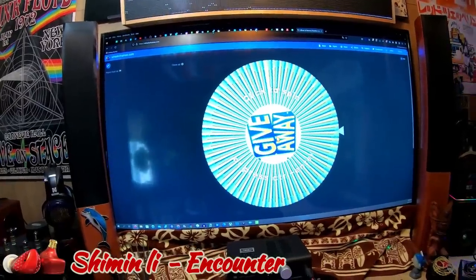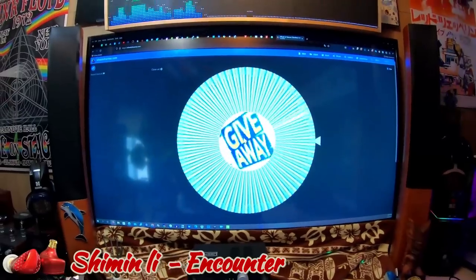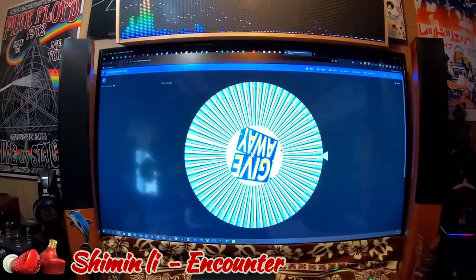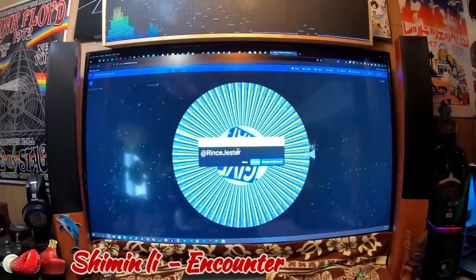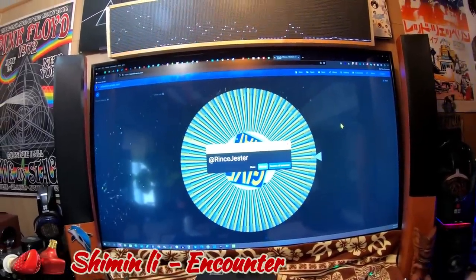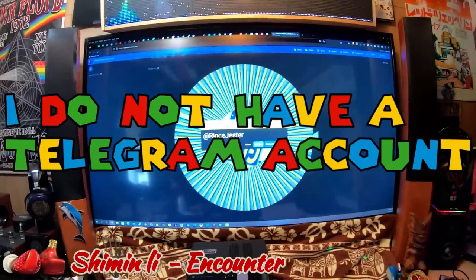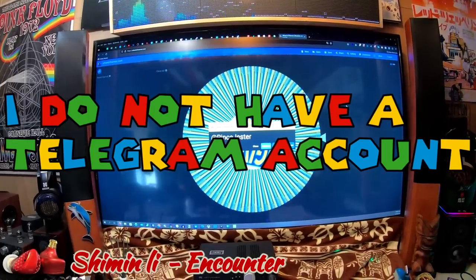Now we're going to spin the wheel for the person who commented in the video where I announced the Dunu Kima and the iBasso IT04 as the giveaway items. Here we go — three, two, spin. Rinse Jester — Rinse Jester, you won! You need to contact me directly and I'll pass you to the person who will ship it to you. But you start it — I don't reach out to you.